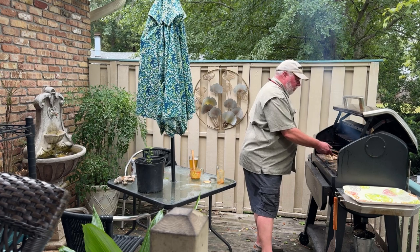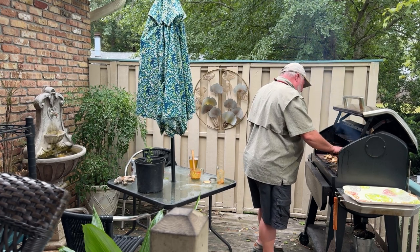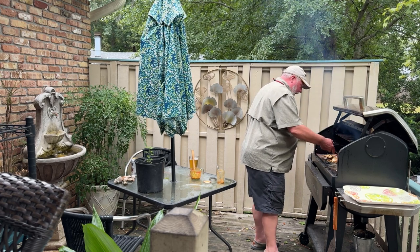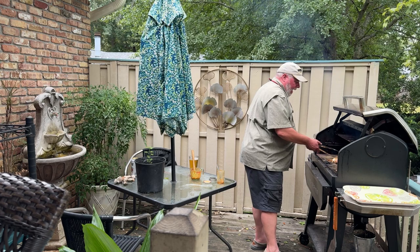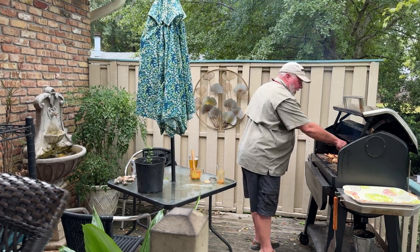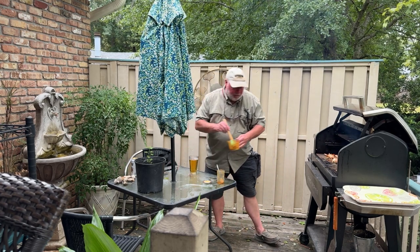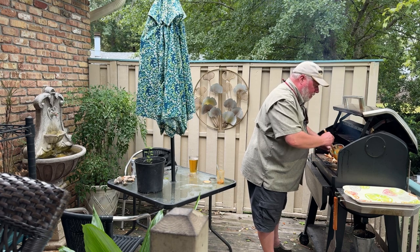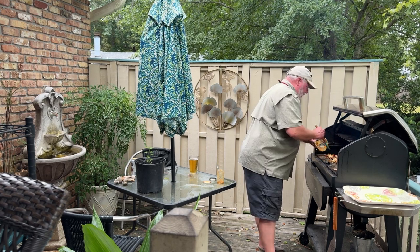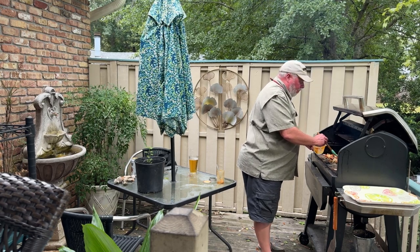Damn, these things are looking pretty dang awesome — and this is the first time I've ever had smoked crabs. You know me — I'm a brisket guy, a pulled pork guy, a ribs guy, a chicken guy. If I can smoke seafood like this, I'm going to dive in and test it with both feet. Let me let that sit for another minute or two and then we'll pull these bad boys off.